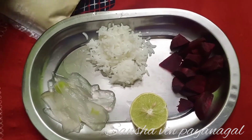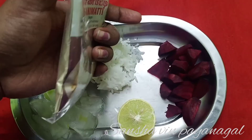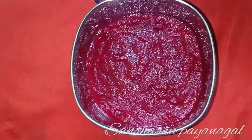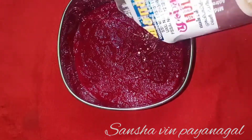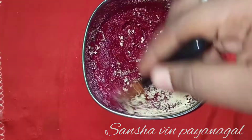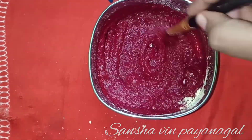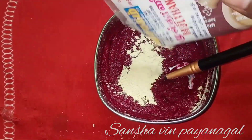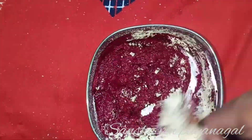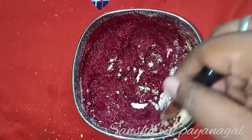Then add beetroot. And last, we will add lemon. This makes a nice face pack. Now blend it to make it smooth. Add all the ingredients together and blend until you get a smooth texture.